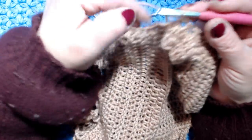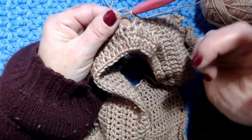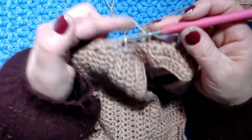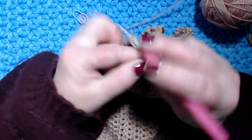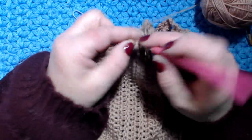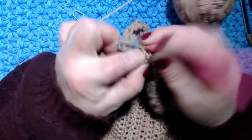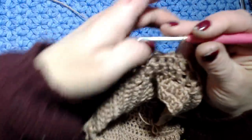Sono alla fine del giro - in tutto ho 32 maglie alte saltando una maglia. Se avete una maglia in più o in meno, aggiustate per arrivare al multiplo di 4. Vado a chiudere nella terza catenella. Adesso ripeto il giro: faccio ancora due giri di maglie alte, 3 catenelle, maglia alta in ogni maglia alta. In totale dobbiamo fare 3 giri.